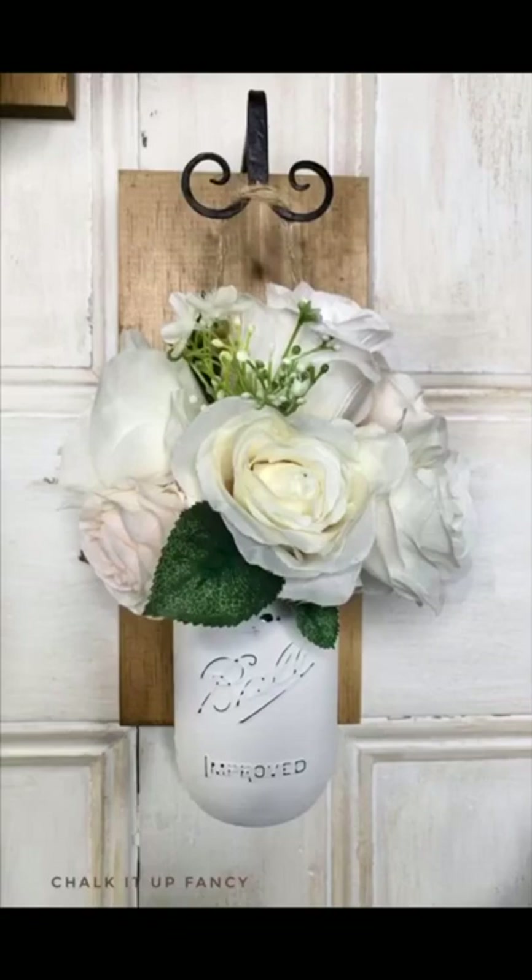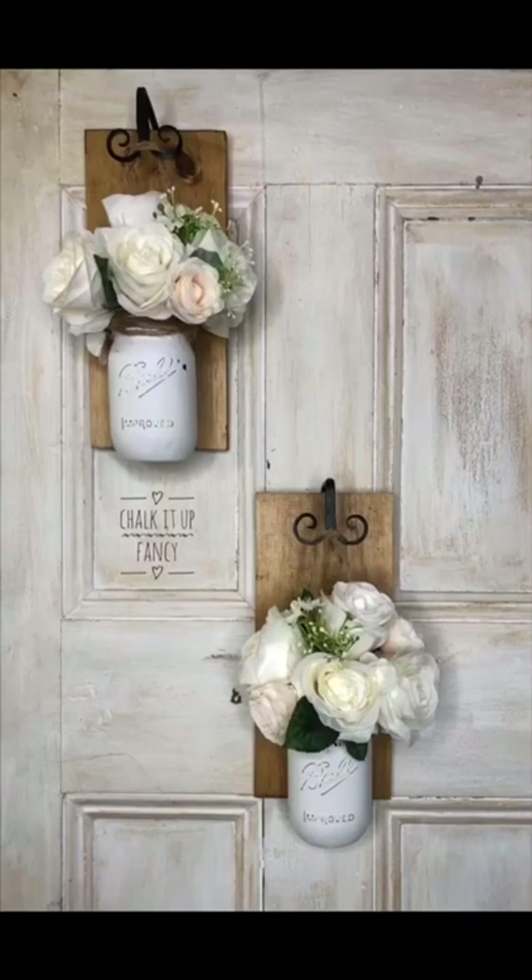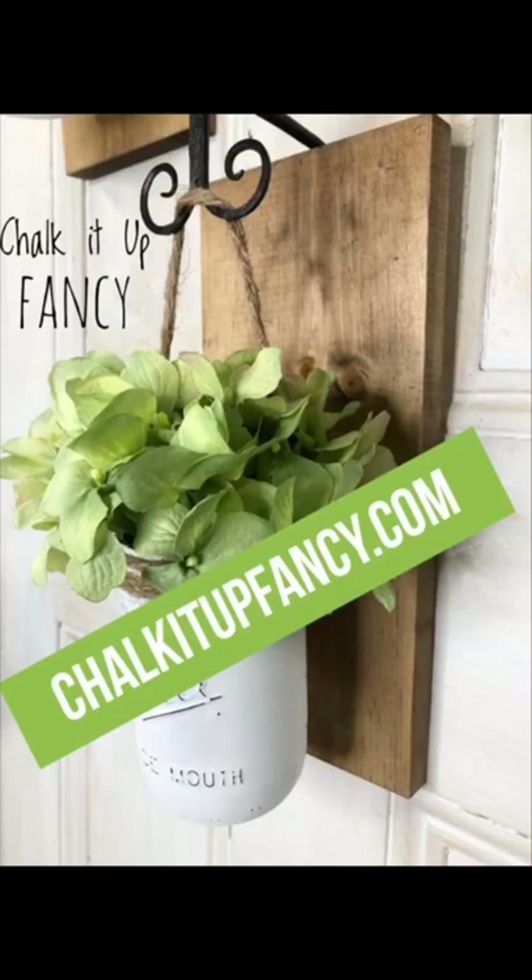Thank you so much for watching, and don't forget to go over to our YouTube channel where you can subscribe and see other tutorials and paint products you can find at chalkitupfancy.com. Have a great day!